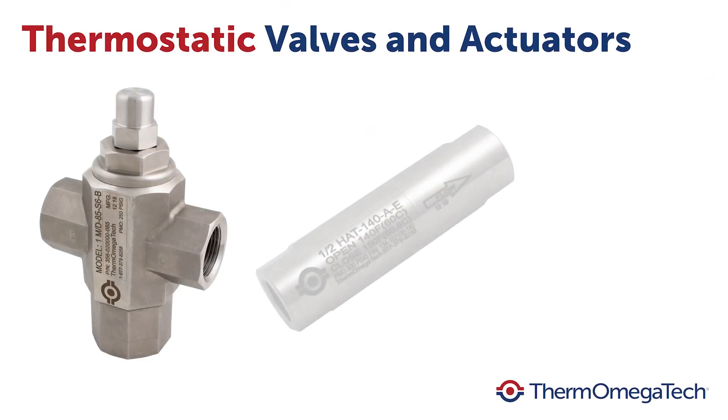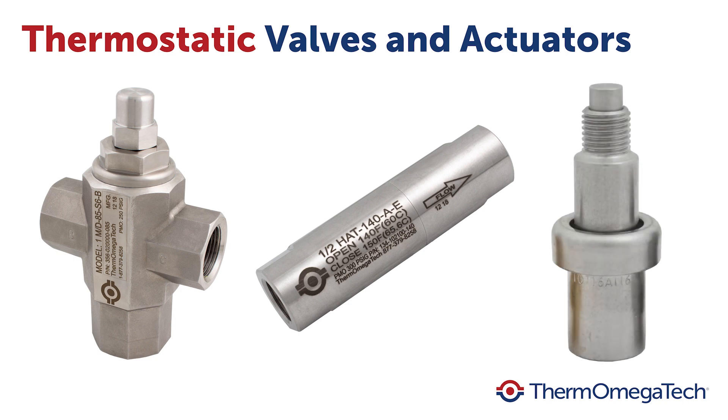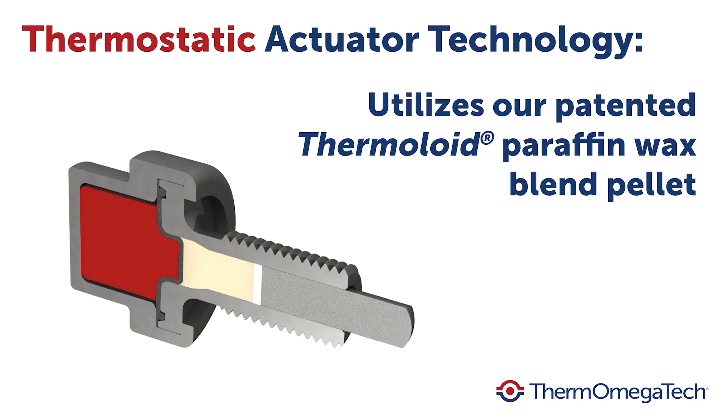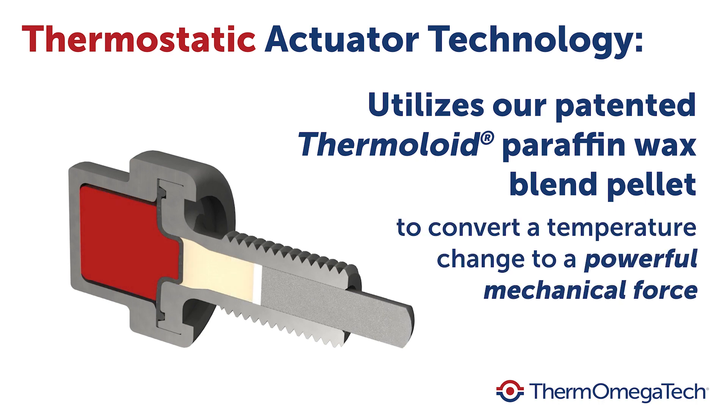Thermomegatec's thermostatic valves and actuators utilize paraffin wax phase change technology to convert a temperature change into a mechanical force. The temperature at which the wax changes phase is repeatable, reliable, and customizable.